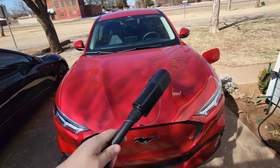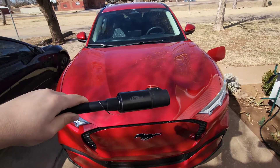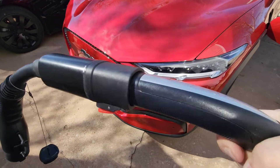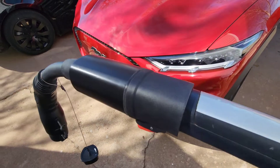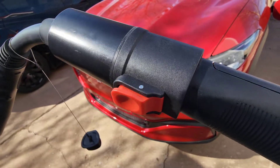For this one, all you do is slide your Tesla wall connector into the end of this adapter. It fits snugly and it locks — you can see there's a locking mechanism on it.